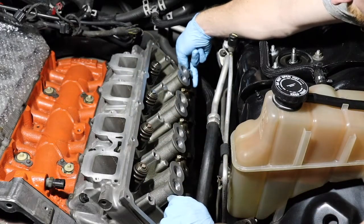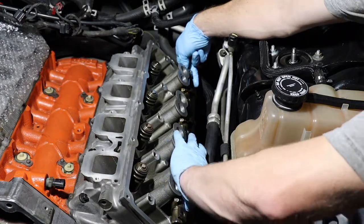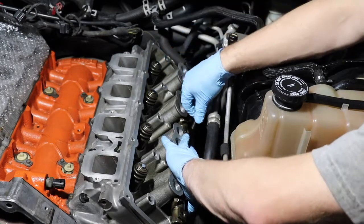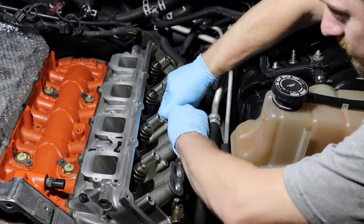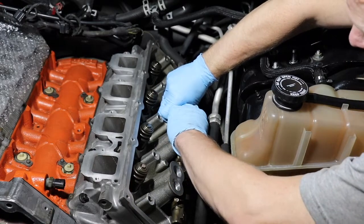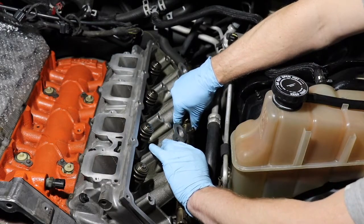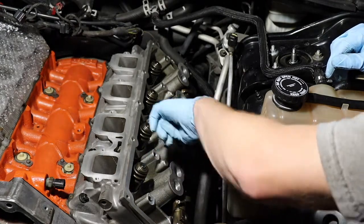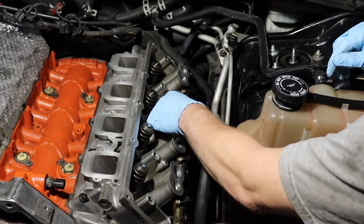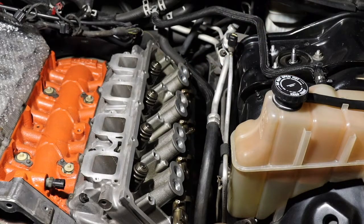Another thing to keep in mind: the rocker arms for the intake side will have I's on them — the letter I — and that will help you keep from going insane, basically. Now we're going to secure this, because if you don't, the whole rocker arm assembly is going to want to fall off the side of the engine. Don't thread it too much, just enough so it won't be popping off. You're going to need this plate here to allow you to get your push rods in. They have to be nestled in these little cups — all of them. Let's go ahead and start cleaning our exhaust push rods off and installing them.